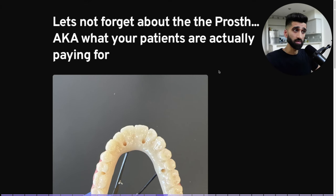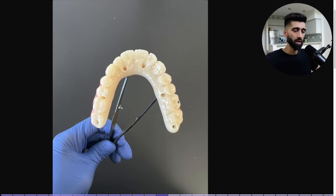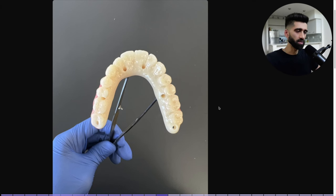Let's not forget about the prosthetic — what your patients are actually paying for. Nobody's coming to you for an implant. Nobody cares to buy an implant. They're looking to buy confidence. I obsess over the prosthetic. I make sure my access holes are perfect every case. My friends, don't think the lab can just magically fix all your crappy access holes. They have some wiggle room and can use angled screw channels, but it's our responsibility as the doctor doing the surgery to ensure these results.